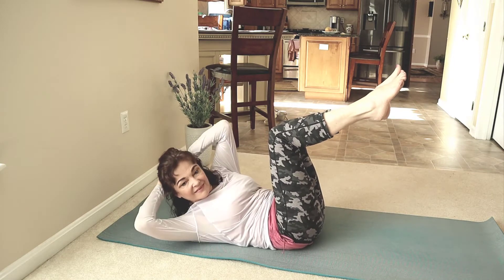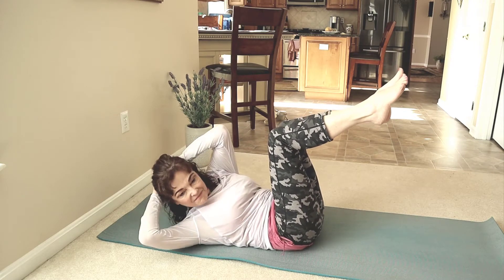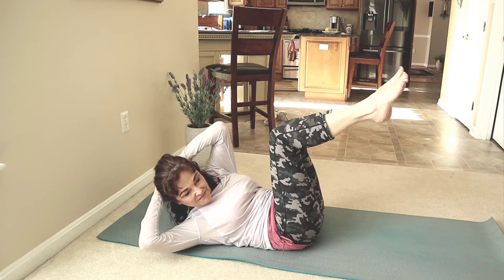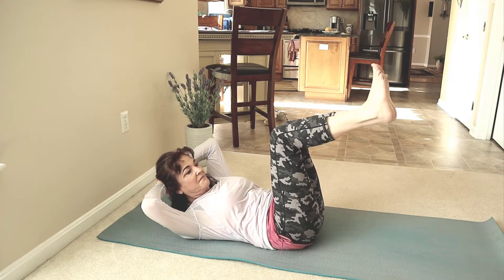Hold and bring the left elbow towards the right knee. Twist again and again. Hold, keep the elbows wide and mini pulsations. Keep lifting those shoulders. Come back to center.